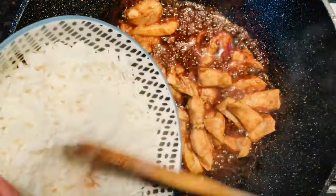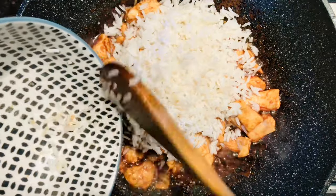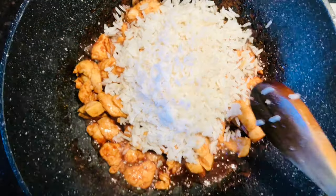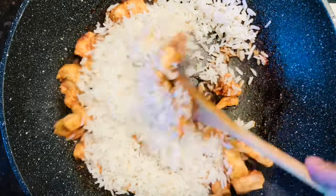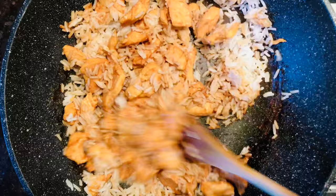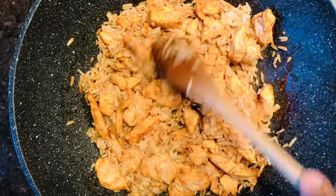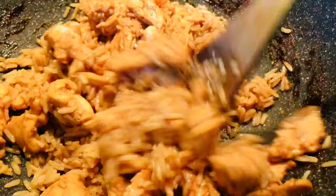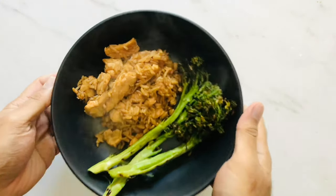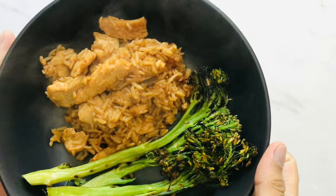Now it's time to add in your white rice. I'm adding two cups of pre-cooked white rice — you can use rice from a packet if you're short on time, or some leftover white rice. Give it a nice mix for about another minute or two, and your dish is ready to be eaten. And voila — your soy chicken rice!